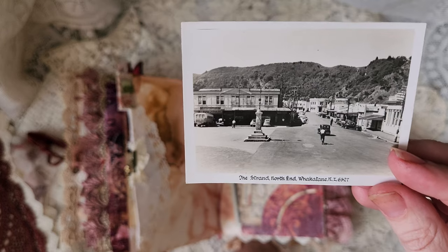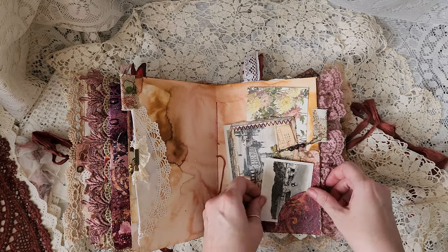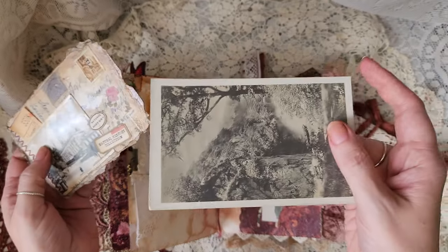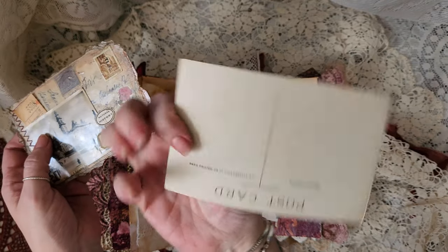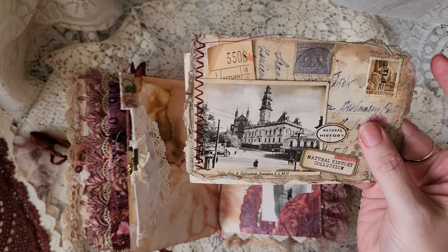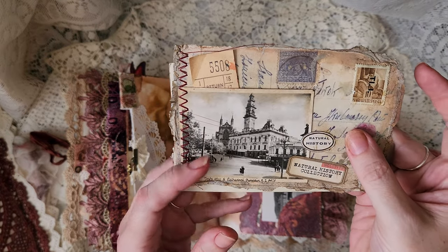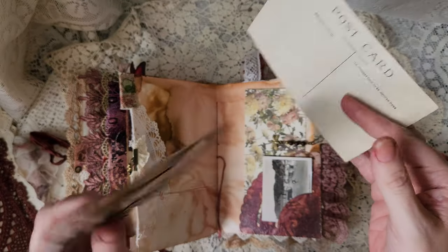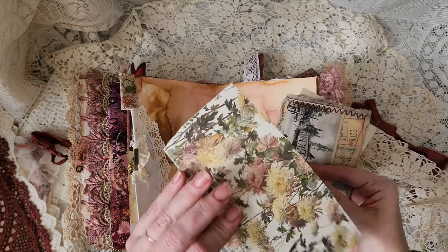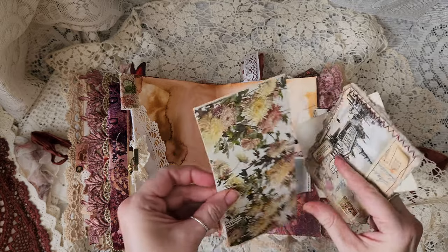The Strand North End, Whakatane — also in New Zealand. And in here, that is another old postcard — I have not printed that, that is a genuine photo: Town Hall and Cathedral, Dunedin. You've got journaling space on the back, and that is just a piece of beautiful Pep and Press paper which you can use however you like.